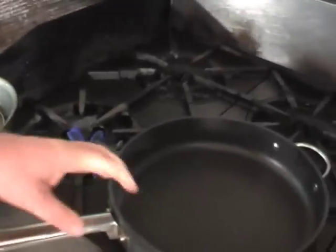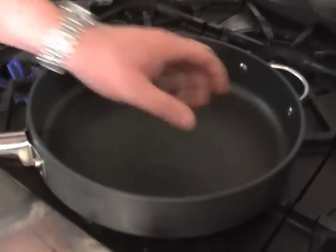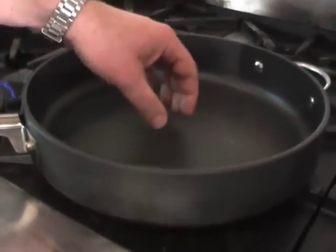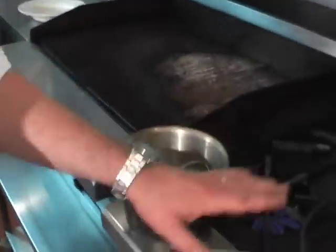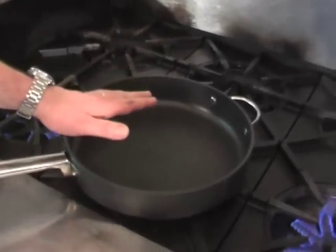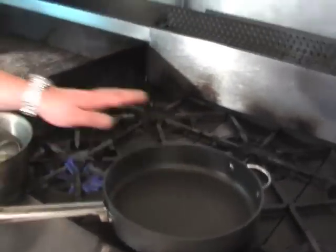To some, making risotto might seem a little bit daunting but actually it's quite simple, it just takes a little bit of time, care and attention. We're going to take a wide base pan because you're going to sauté your onions off, then start to very slowly add your stock. There is the option of adding some white wine as well. We're going to cook 400 grams of risotto and to that we're going to add two litres of liquid.